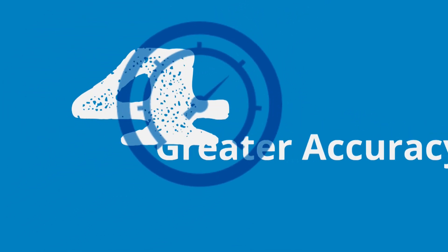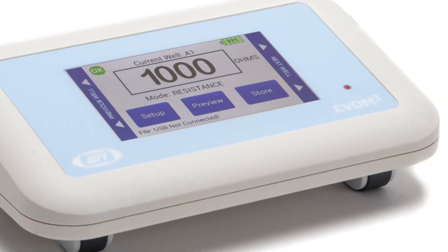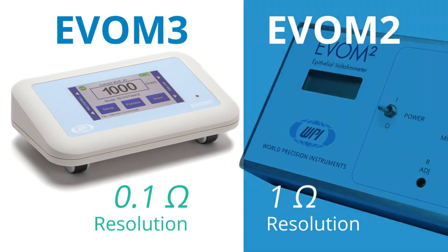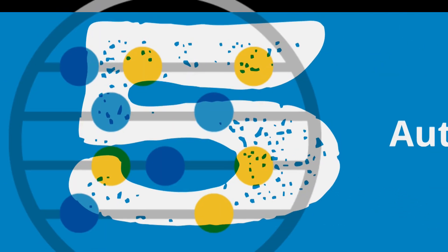Fourth, the EVOM-3 offers better accuracy in the lower resistance range. If your sample resistance value is below 200 ohms, the EVOM-3 measures with a tenth of an ohm resolution. The EVOM-2 typically measures with 1 ohm resolution, even below 200 ohms.